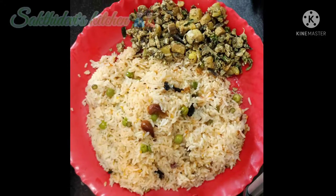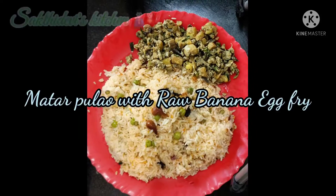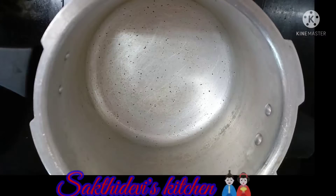Hello! Welcome to Sakthi Devi's Kitchen. Today we will talk about how to cook the matarapula. First, how to cook the matarapula.